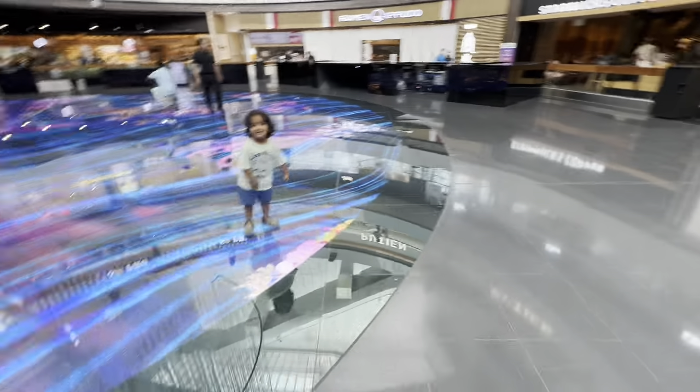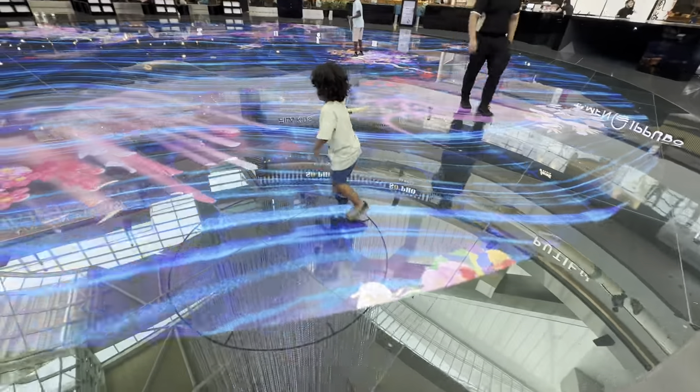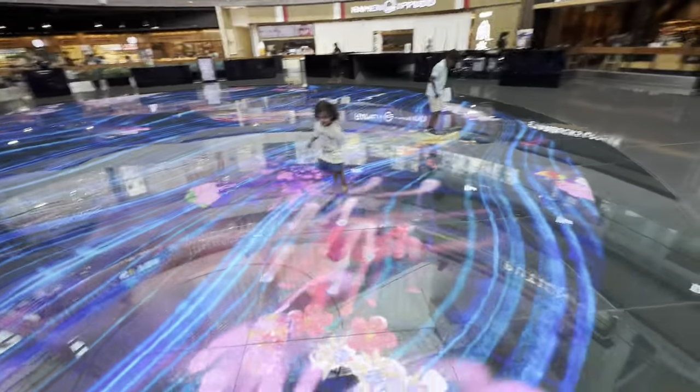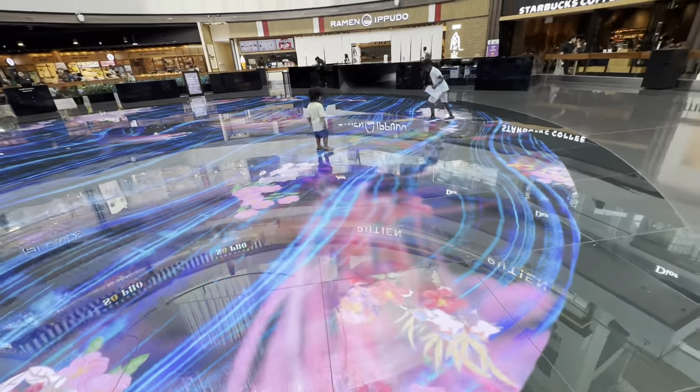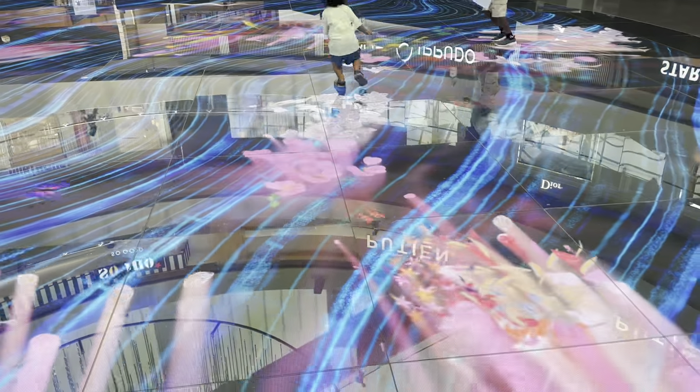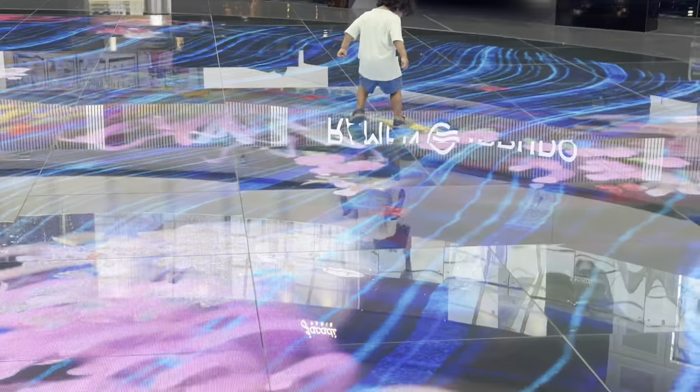The Digital Light Canvas display is an interactive digital art installation at Marina Bay Sands in Singapore that lets you chase shoals of fish and marvel at unfolding calligraphy brushstrokes and flowers beneath your feet.